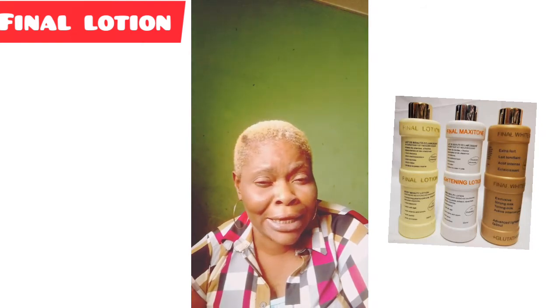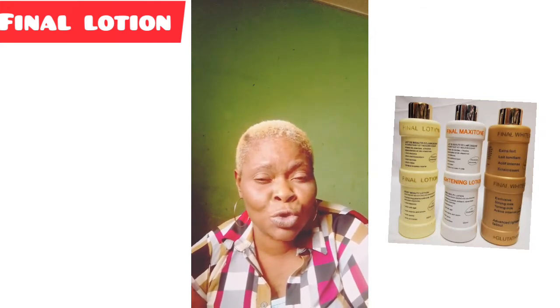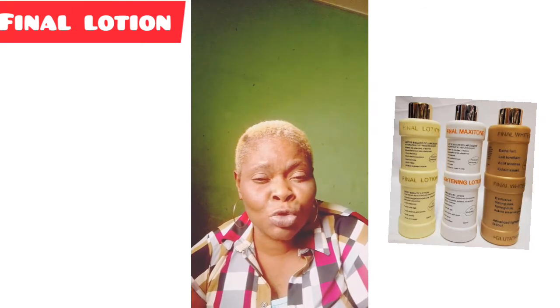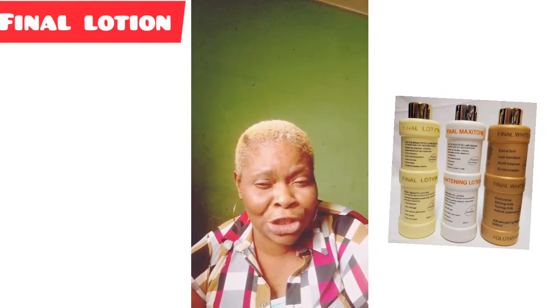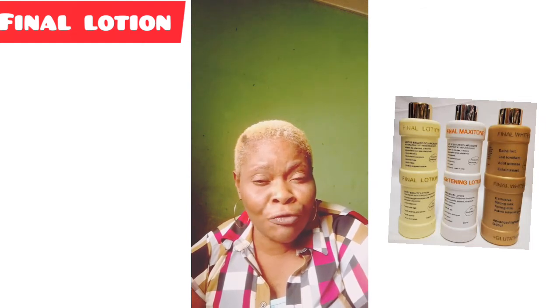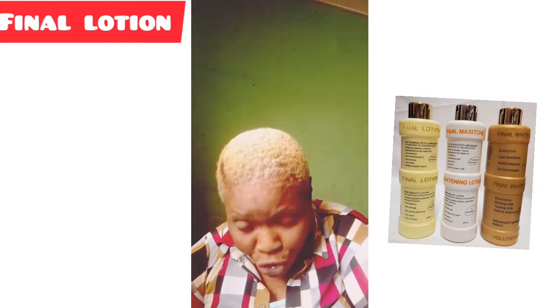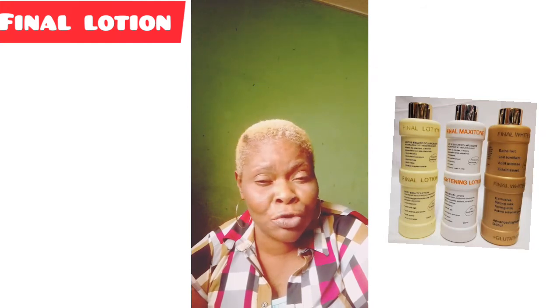Final White Gold is for beginners — if you want to start using cream to tone your skin gradually. If you are dark in complexion or brownish in color, you can go for the Final White Gold. Those are the three types and they are all very good depending on your skin type.